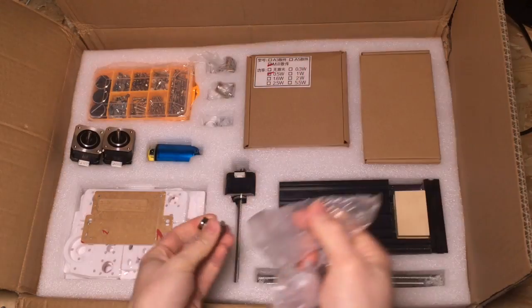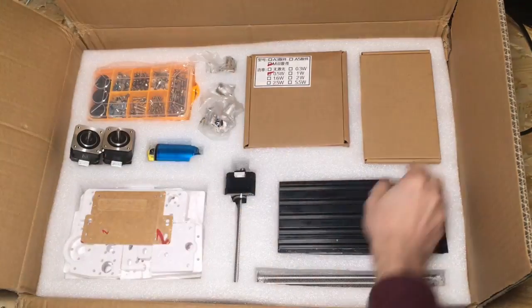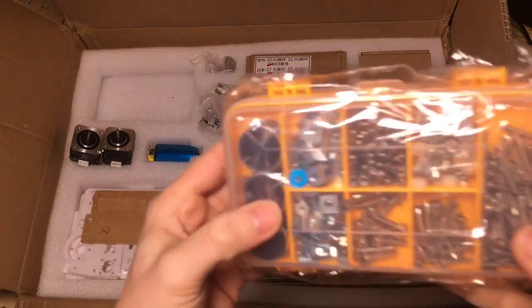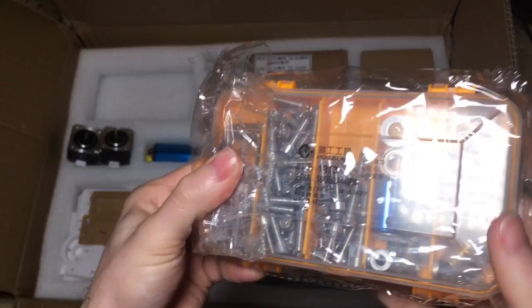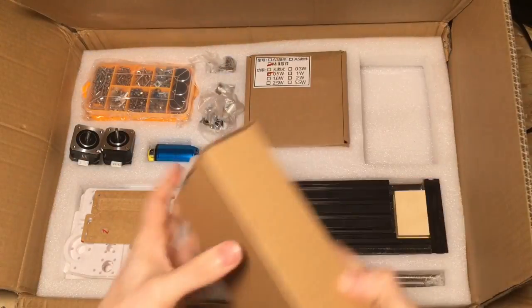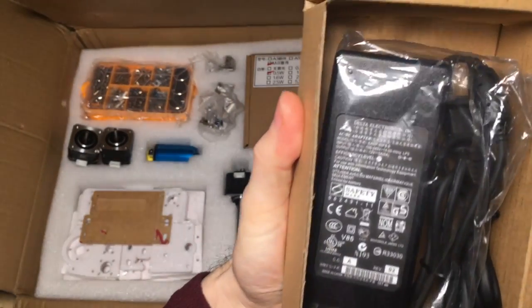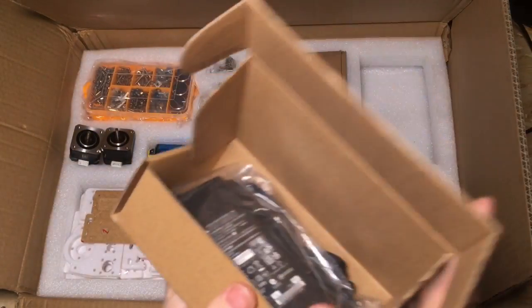Quite a few linear bearings here, and then here's all the nuts and bolts required to assemble it. And a power supply unit — that's a 12-volt 5-amp power supply unit.